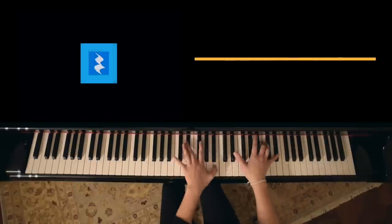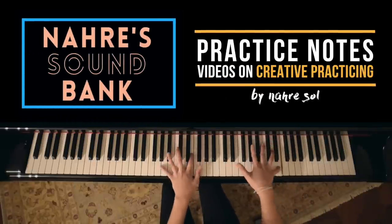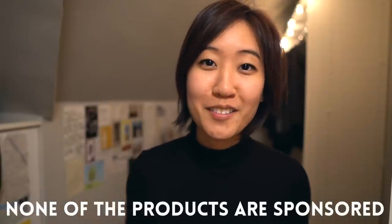Hello everyone, my name is Nari Sol and I've been making videos at the piano covering topics related to practicing, performance, and composition. Today I'd like to show you my setup and share with you some tips I have on filming the keyboard with an overhead angle.